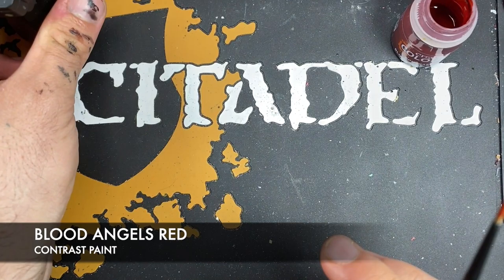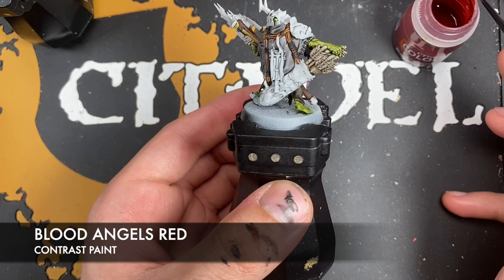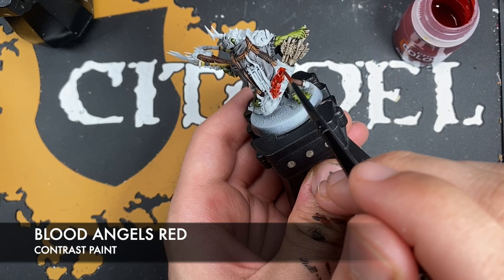Similarly this guy here — his tummy armour isn't face armour, but his shoulder is. Also the quiver — you want to get this all over the quiver as well, apart from on the tongue.